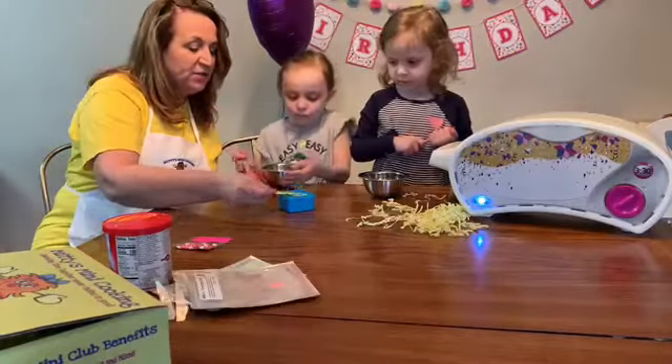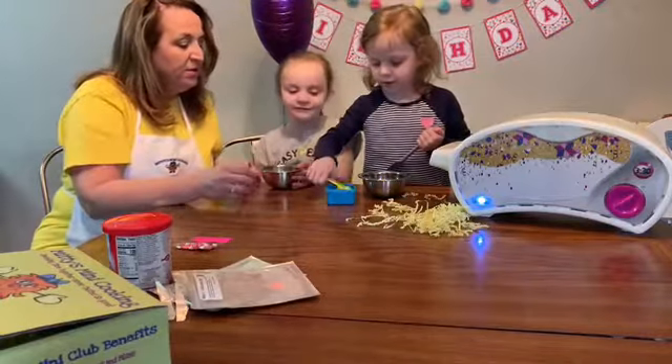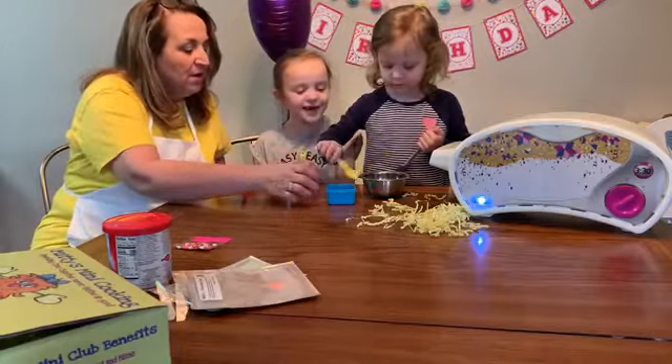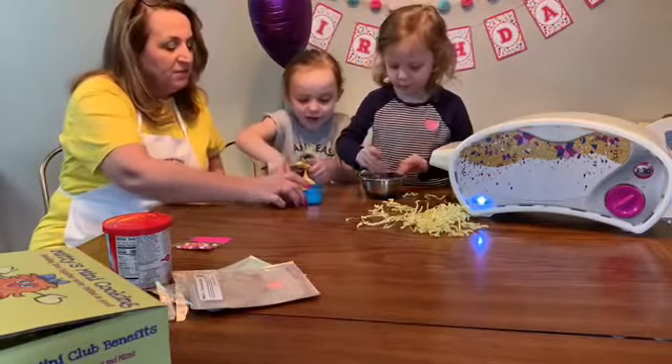We just add two of these. Do you guys want to add it yourselves? Eleanor can go first. One — make sure it's filled all the way. Two. Okay, start mixing it. Hold your bowl and mix the cake so it doesn't flop out.